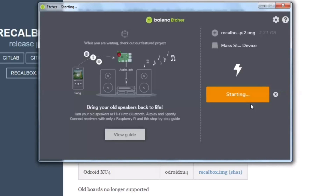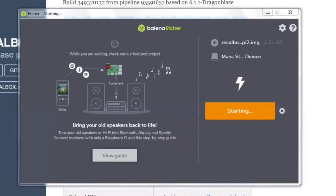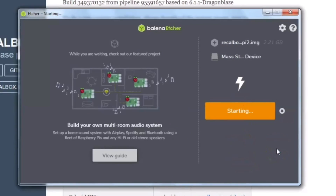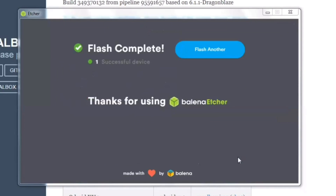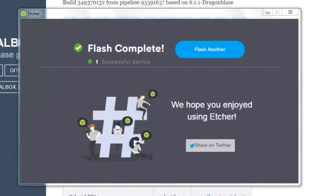This process will take a few minutes, so we have time to do a TikTok video. That was fun. It's validating just a little bit more. All right guys, the flash is completed.